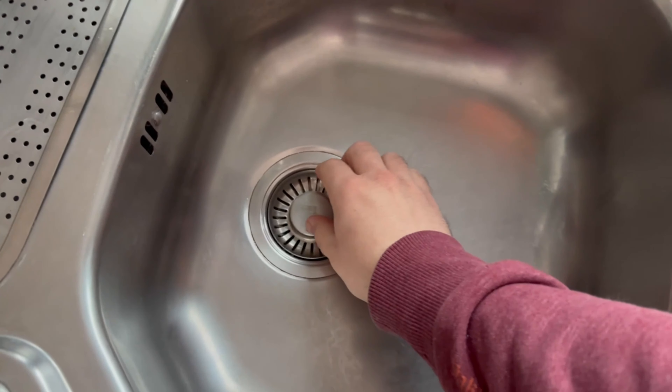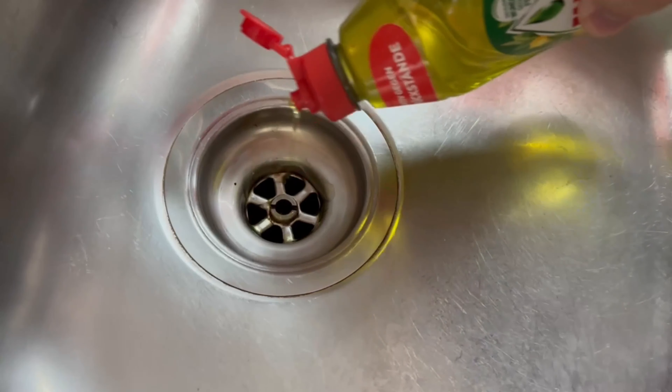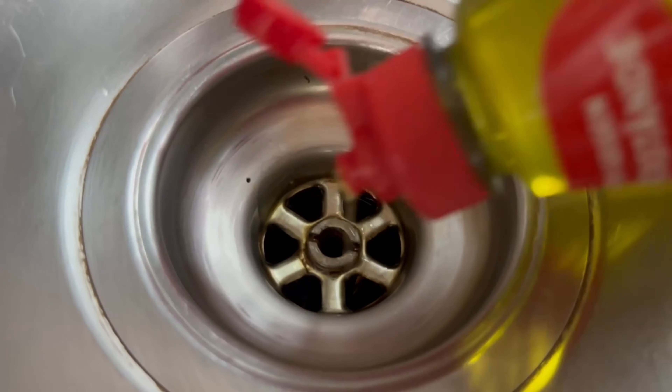All you need is one of these bags. You can also use a freezer bag, for example. Now take the plug out of your drain and start pouring a small amount of dish soap directly into your drain.